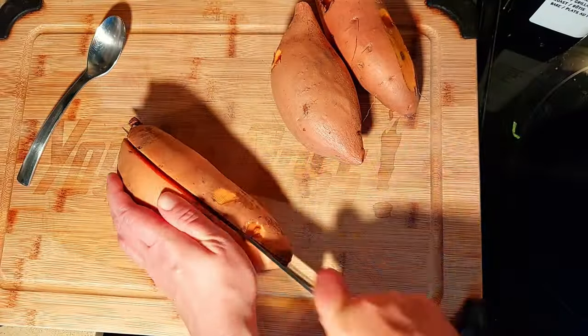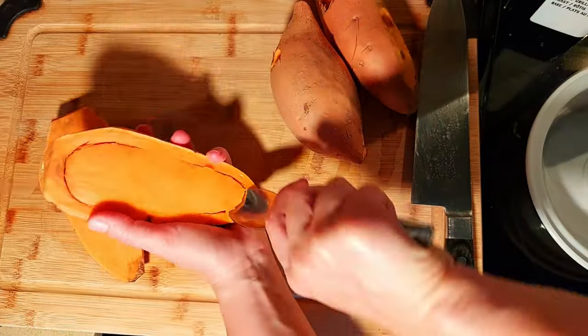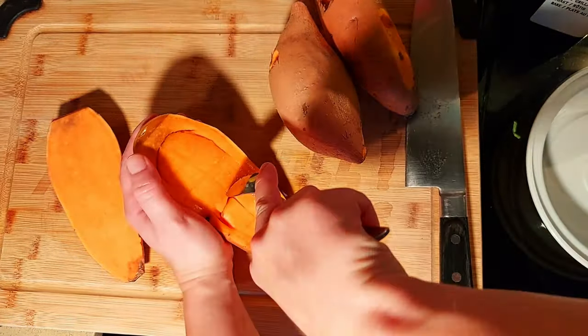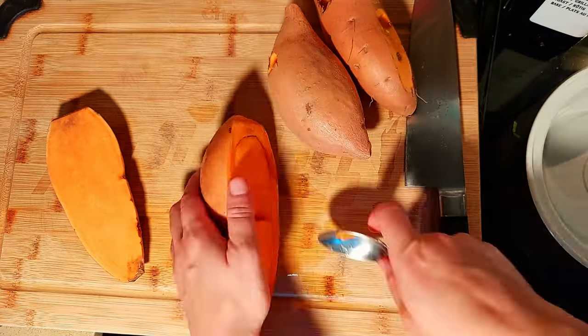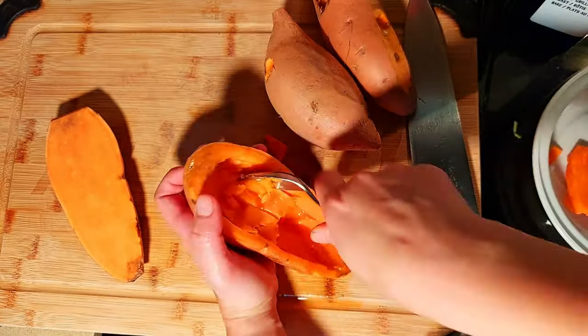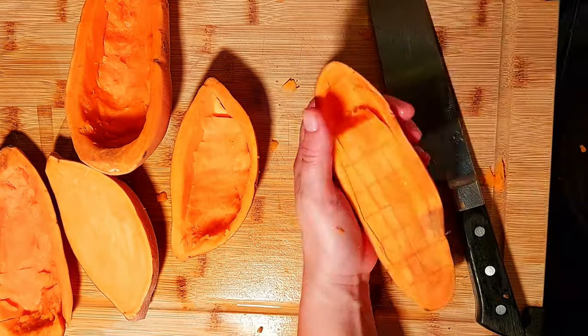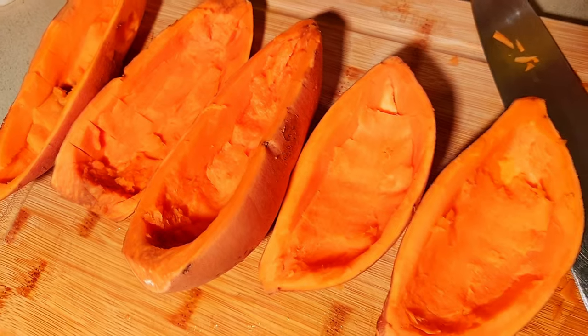Next I'm going to scoop out the centers of our sweet potatoes. You may like to score them first with a knife so that it's easier. You can use a melon baller or a sharp spoon. You can choose to bake them first and then scoop them out. I'm just doing things in a different way.